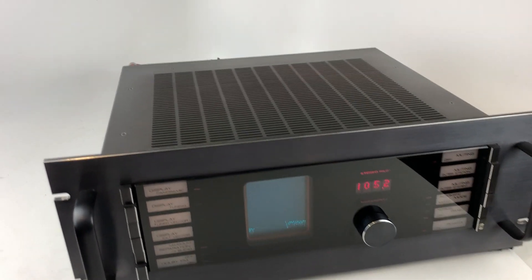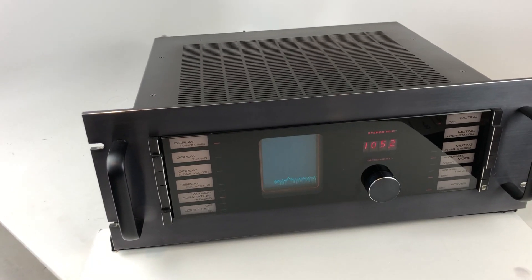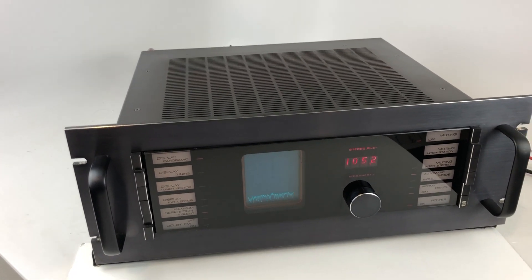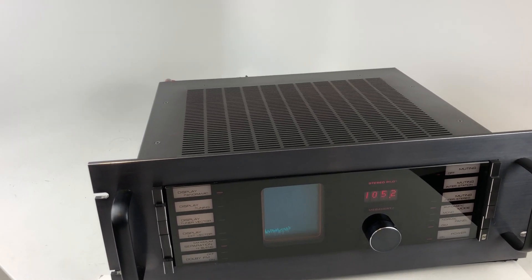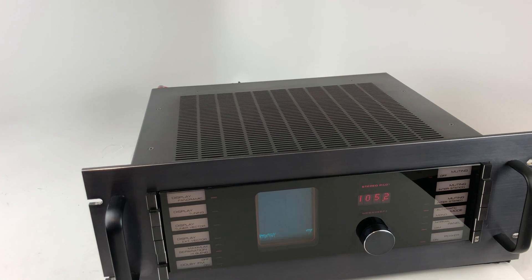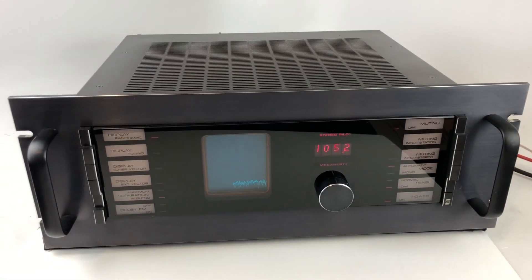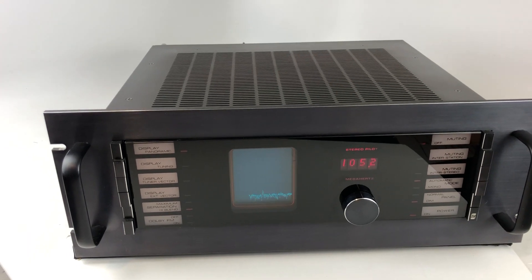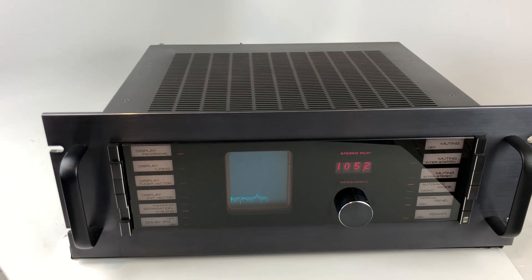A lot had to do with the fact that in the United States, designers had the additional challenge of having to design tuners to work over significant distances. Unlike the UK, which is a more compact area, the US had much greater distances between stations. So the theory is that those three tuners — the Marantz, the McIntosh, and the Sekera — were the absolute best of the best.